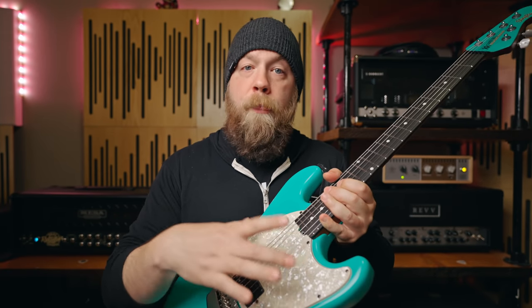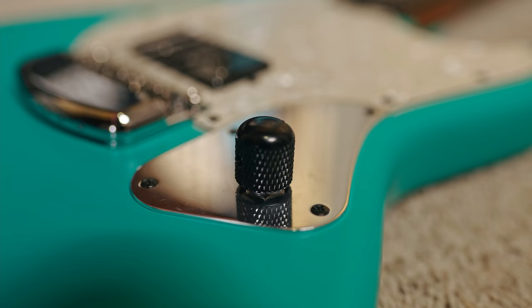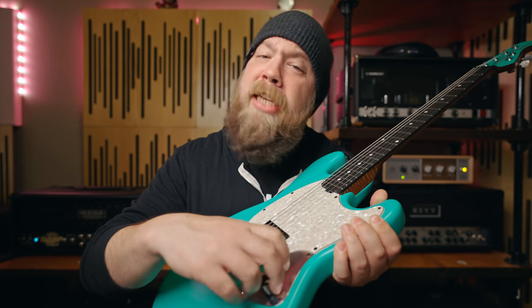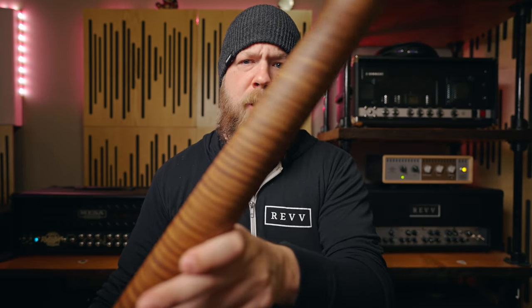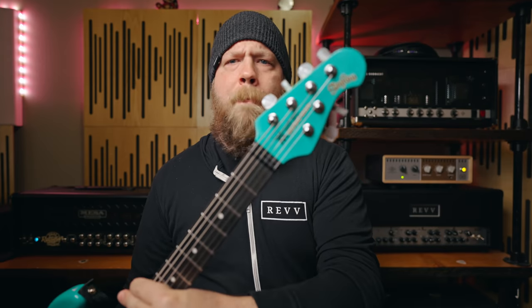This has an ebony fretboard, an aged white pearloid pickguard, a Fishman Devin Townsend pickup in the bridge, and the knob is actually from a Mesa Boogie Rectifier — basically my favorite amp of all time. So I get to feel like I'm turning the knob of a Dual Rectifier every time I adjust the volume. Flame maple neck, which is just stunning as always with anything Ernie Ball Music Man. Matching headstock, pearloid locking Schaller tuners. This guitar is a stripped-down rock and roll machine.